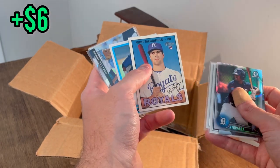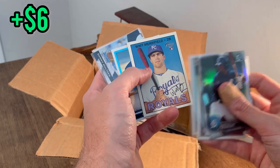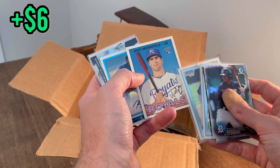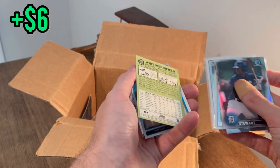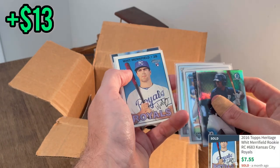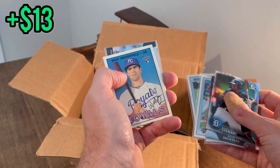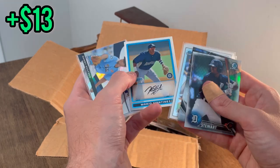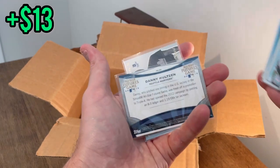Whit Merrifield — this is actually very funny that I pulled this. This is the very first card I sold coming back to card collecting back in 2020. Kind of brings me back a few years. I sold this probably just before the height of the card craze, but it was after cards had already skyrocketed. If I remember correctly, I sold this for right around $20 on eBay.